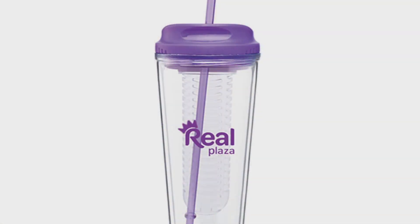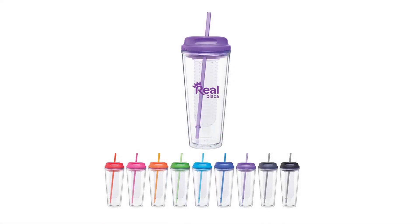The imprint area is on the front where you can feature your one color logo or lines of personalization. It makes a great promotional item to take your flavored beverage on the go.